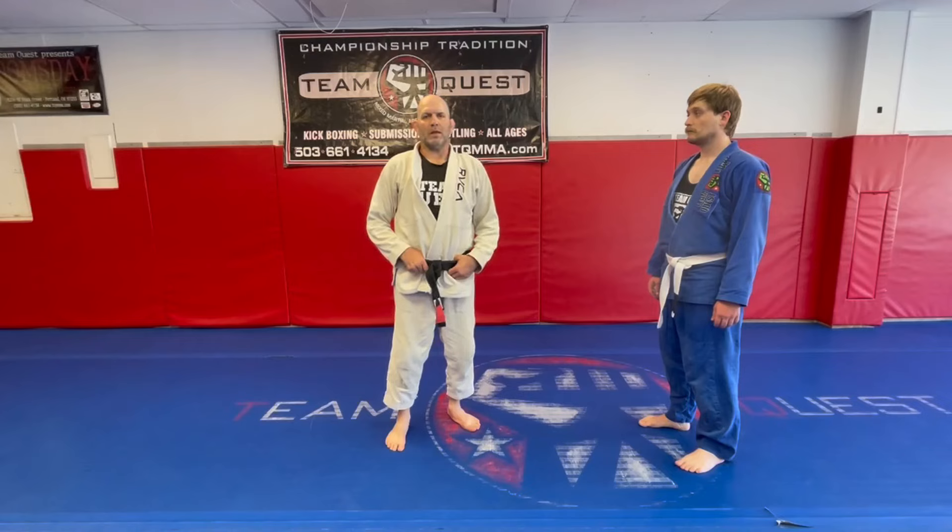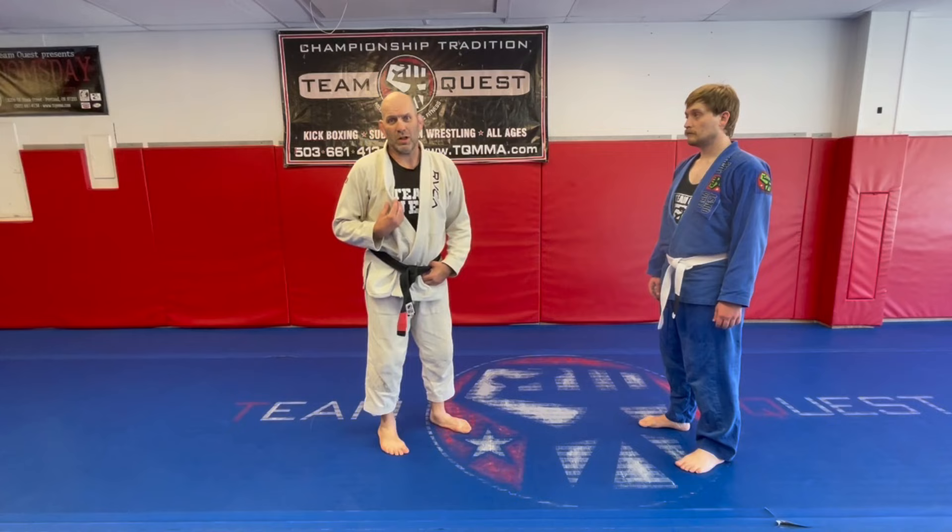Coach Matt Lindlin here at Team Quest, working takedowns for Jiu Jitsu using a lot of Greco-Roman skills, fundamental wrestling, basics, one-on-one.